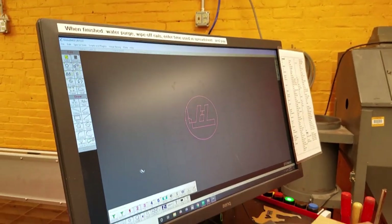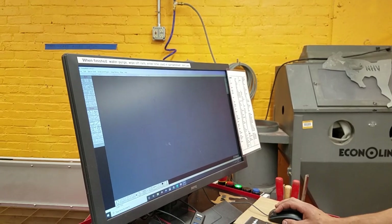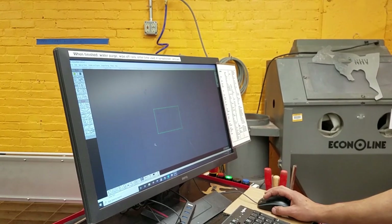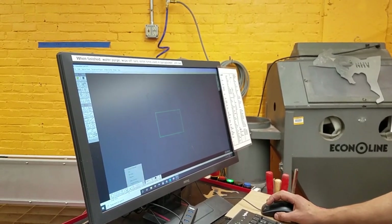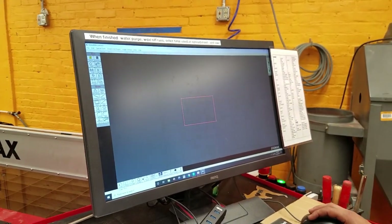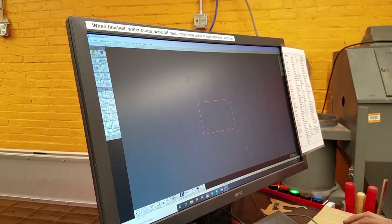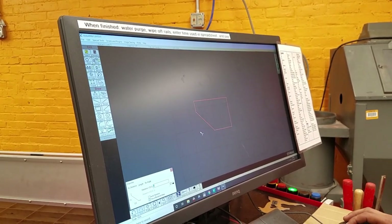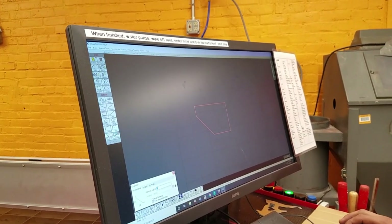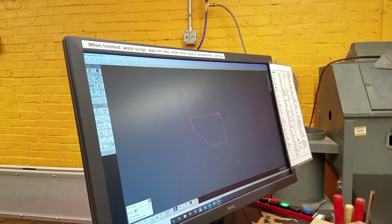That's how some of the selection works. Let me delete this and do a box to show some other features. We'll tell it to cut with quality 1, select all. We'll put a chamfer on it — chamfer means an angled corner piece. So I'll click chamfer, put a distance of one inch, which is obviously a pretty large chamfer. We can also put a fillet on the other side — click here and here and put a little quarter-inch fillet on there.